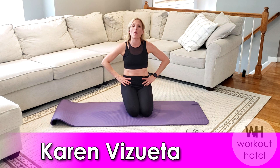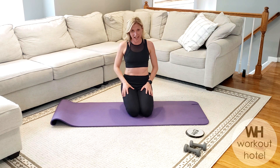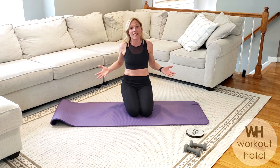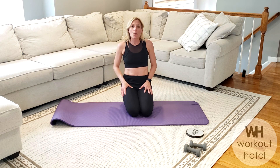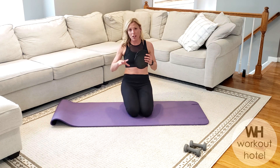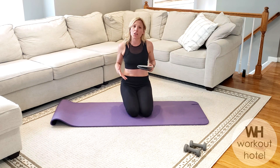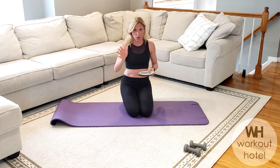Hi guys! Welcome to day five — we made it — of our five-day ab challenge. Ten minutes a day, that's all you need. We're going to start here today. We have a set of gliders. If you don't have gliders, you can use towels on a hardwood floor, a magazine cover on a rug, or I'll give you alternatives without the glider, so don't worry.